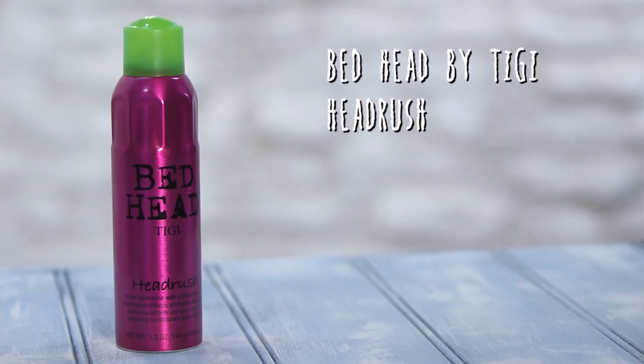I've washed my hair and straightened it, and the first thing I'm going to do is put a shine spray into it to make it look really nice and glossy. The shine spray I'm going to use is the Bed Head Head Rush — it smells incredible. I'm not going to apply this anywhere near my roots because I don't want it to weigh down my hair, so I'm concentrating the product from my mid-lengths to the ends.